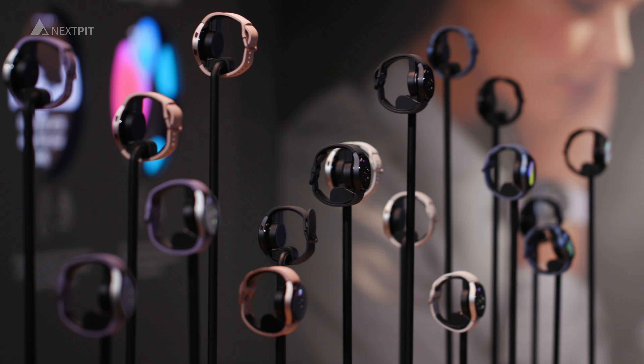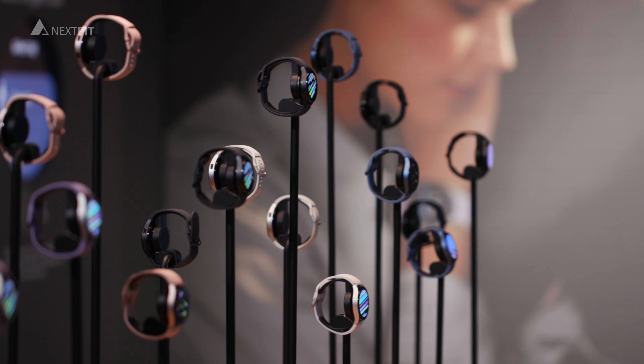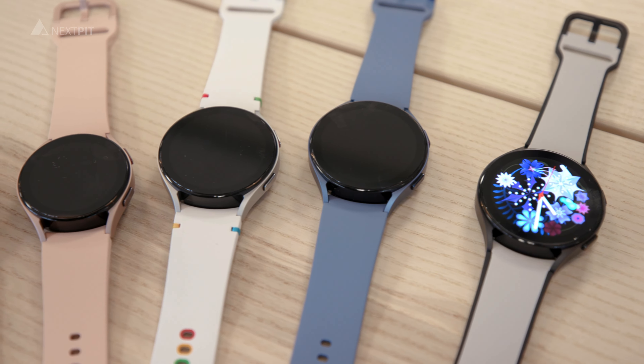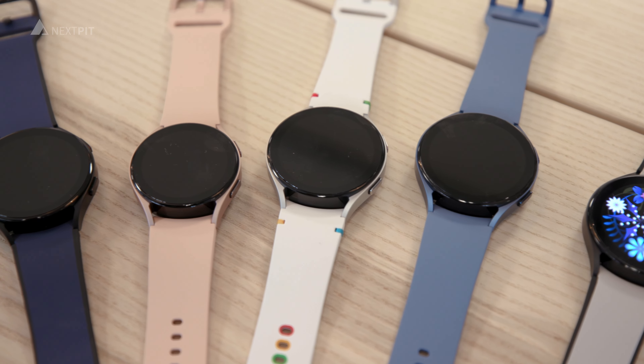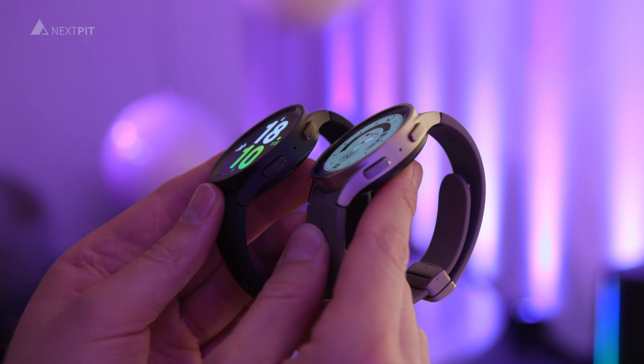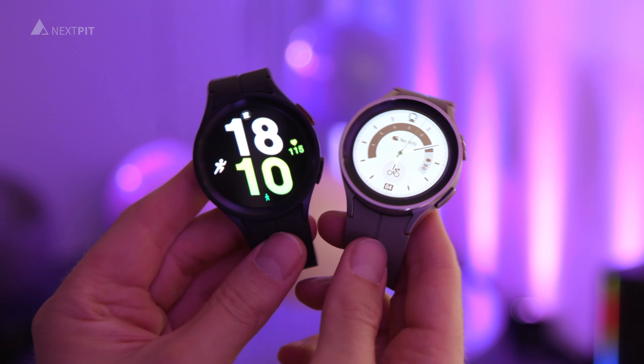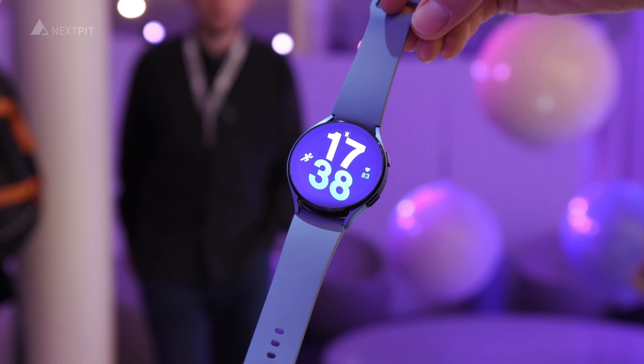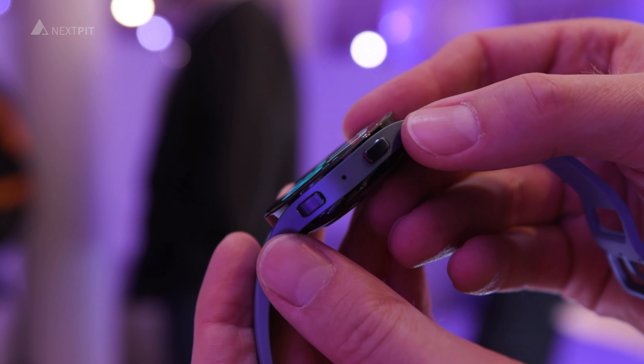The Samsung Galaxy Watch 5 looks strangely similar to the Watch 4 and arrives in two sizes: 40mm and 44mm. The innovations are mainly under the hood, such as the battery. The smaller model offers 13% more capacity, while the larger model has at least 10% more.